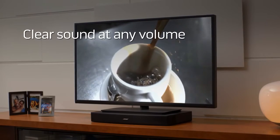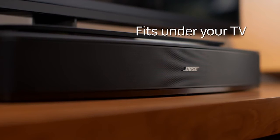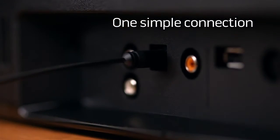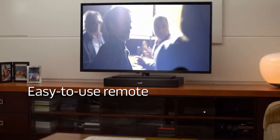You hear every nuance at any volume level. Unlike most sound systems, this one fits neatly under your TV or on a shelf. And it connects with a single cable. Even the Universal Remote is easy to use — it can control many TVs, cable boxes and more.